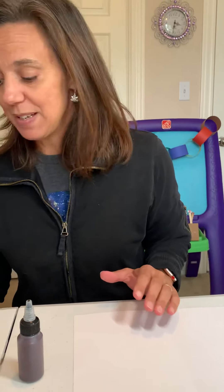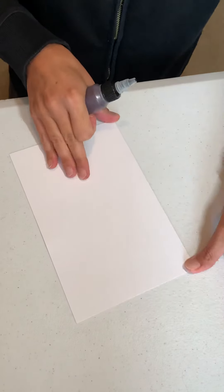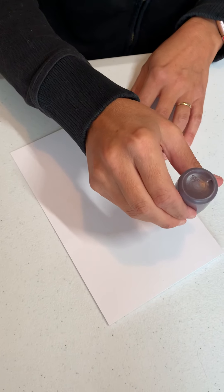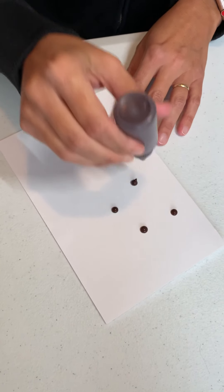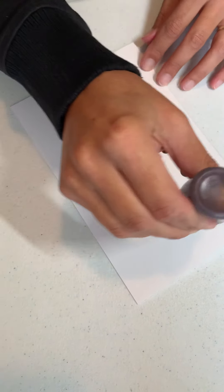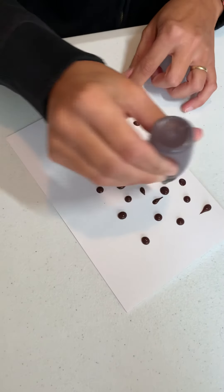Okay, the first step is maybe the funnest and we're gonna use our paint for it. So what I'm going to do is put little dots of brown paint on one side of this paper. I think I might just fold my paper and then I'm going to put small dots. We don't want to put big huge dots because then they'll leak out. What we're going to do is fold this and smush it, so little dots, but we want it to be pretty covered.